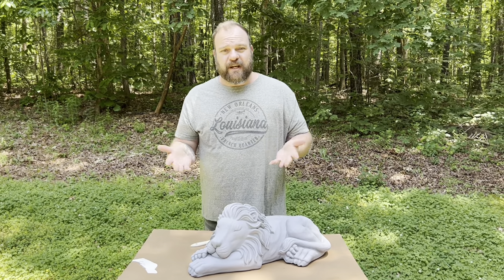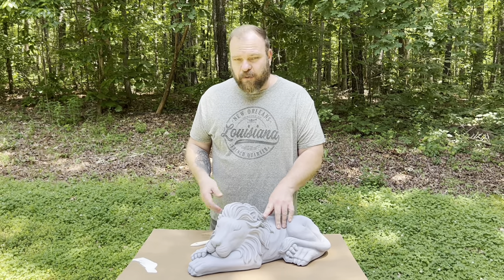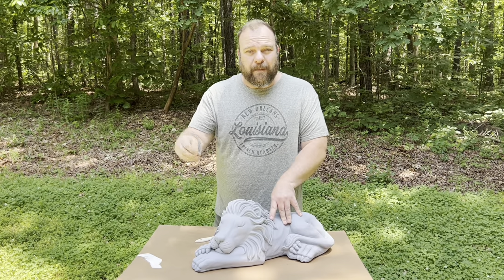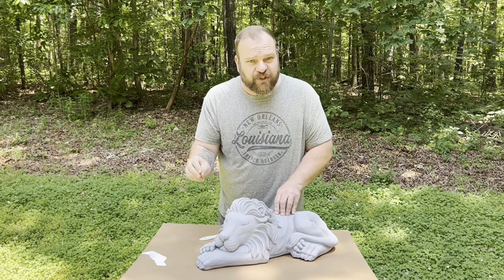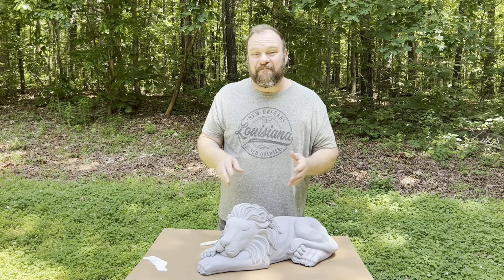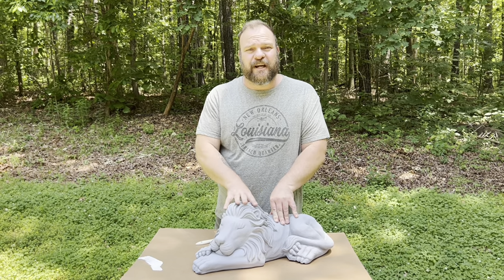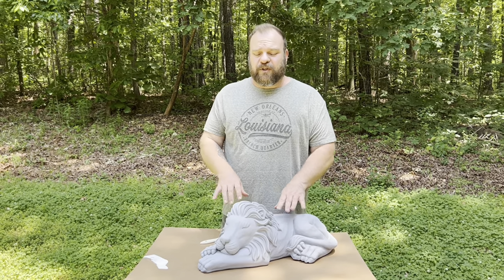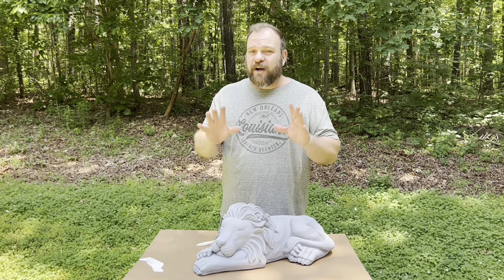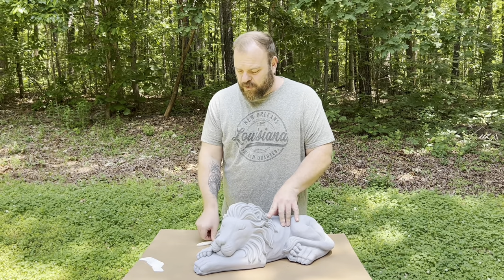So what is dry brushing? Just like the name implies, it's using a brush that's fairly dry when it comes to paint. Most people when painting a statue will dip a brush into wet paint and go right on the statue — that doesn't look great and doesn't always adhere well to concrete or whatever material the statue is made from. But if you use a base coat like I showed in the last video and then dry brush on top of it, you'll get a very nice, simple finish.